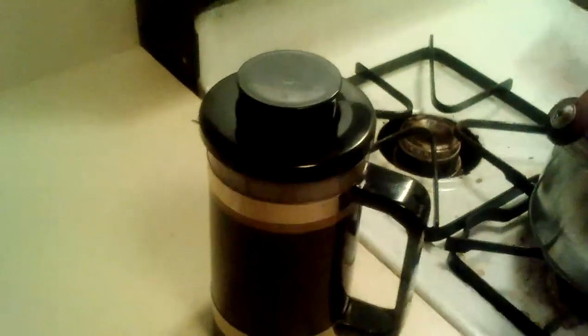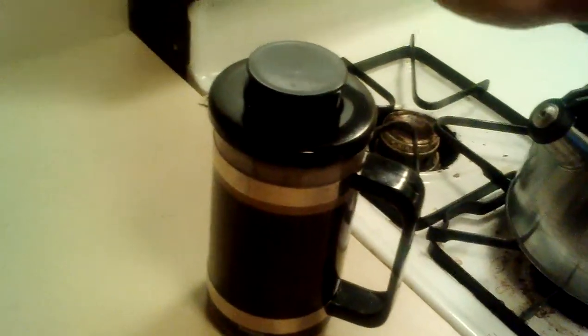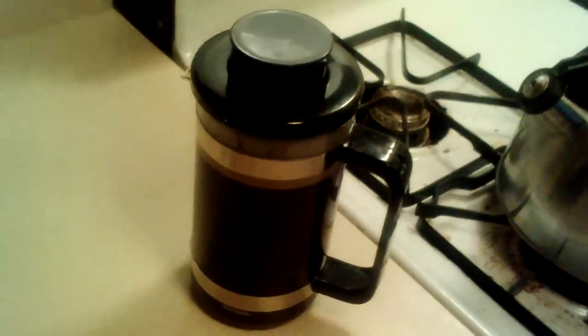Boil your water, already have your grains in there, pour it in, stir it up, lightly cap it for about five minutes, and then after five minutes push that plunger all the way down, and then pour it. And that's it. I hope that gets you started with your French press.